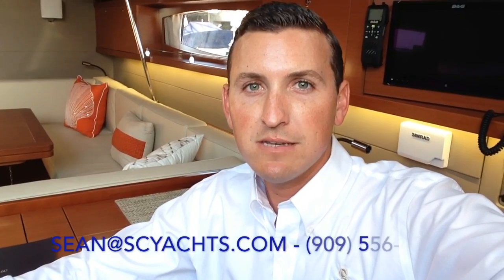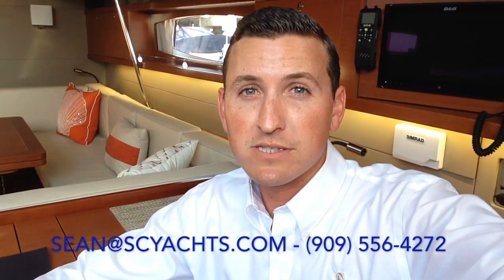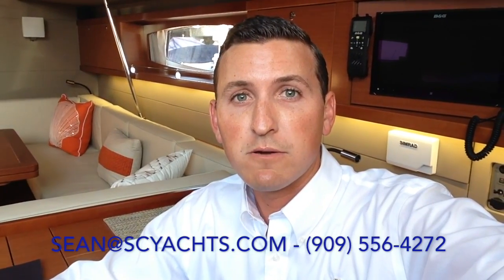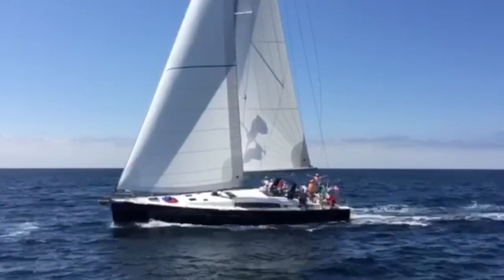Thank you for joining me on this quick tour of the 2016 Beneteau Oceanus 60, currently available right now in San Diego for sale. If you have interest in this boat, please give me a call right away to find out if it's still available, and I'll get you on board to take a look. Thank you very much.